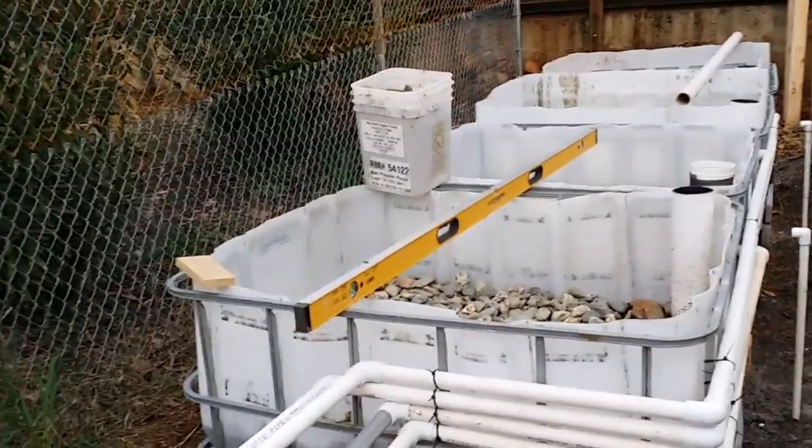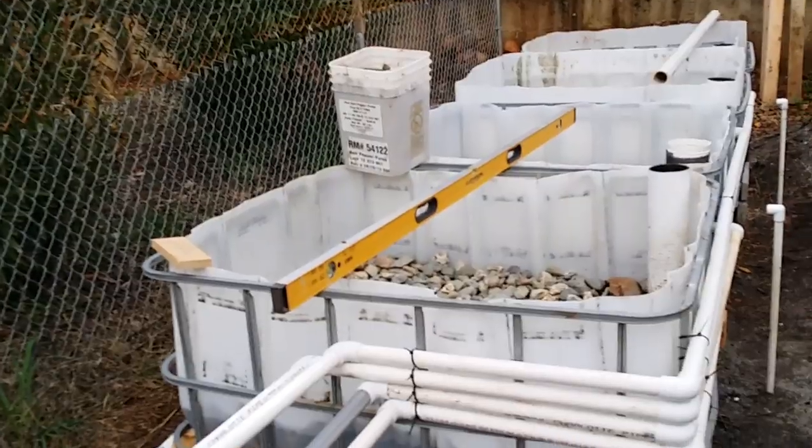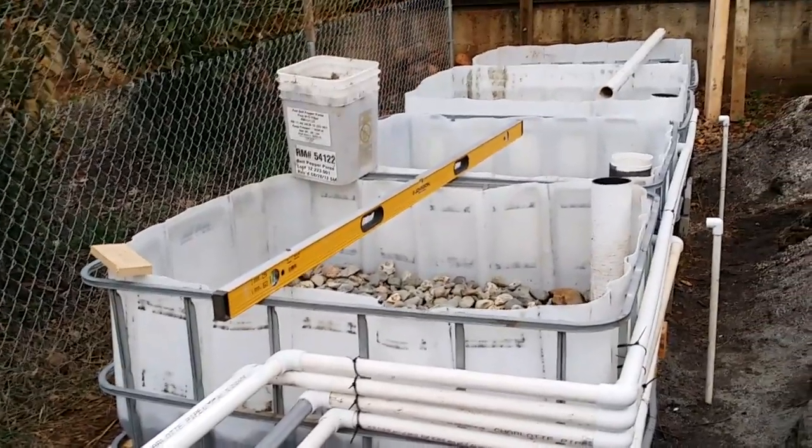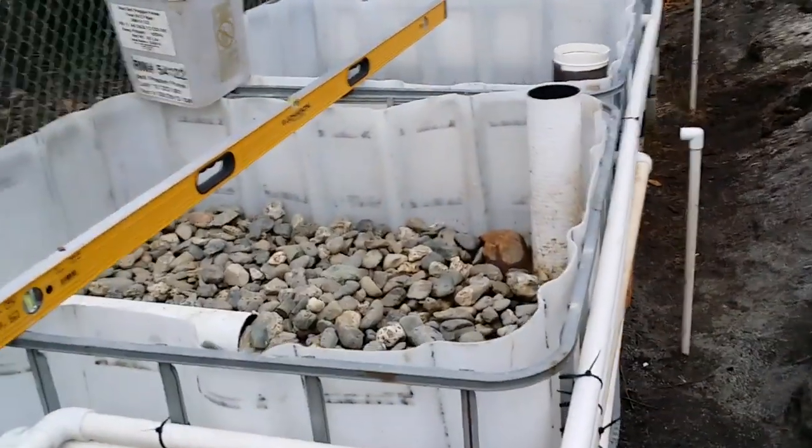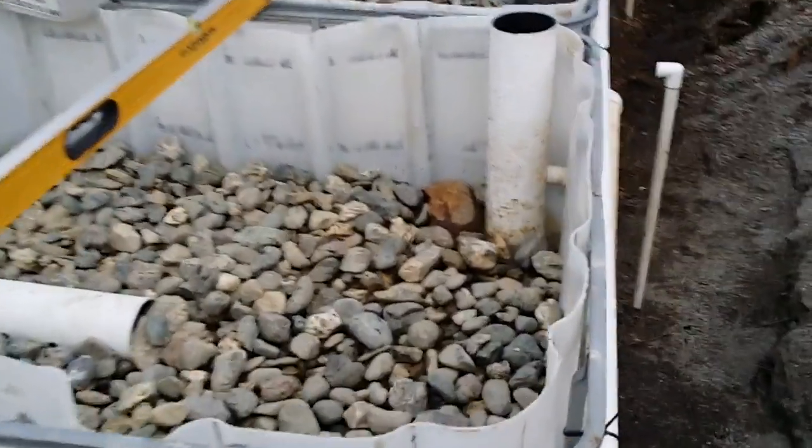I'm working on these earthen beds and I just want to pass on what I'm learning. This seems like a really good time because you can see what's inside of all of this.